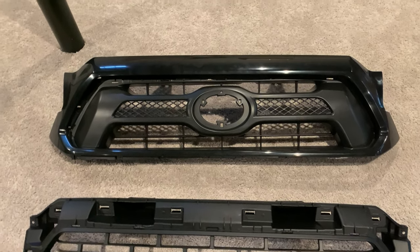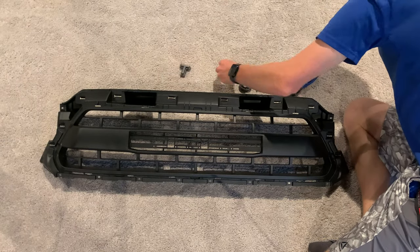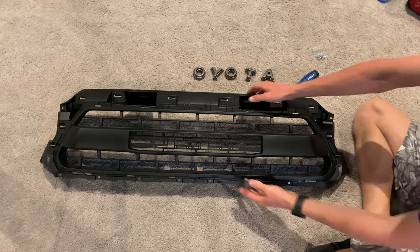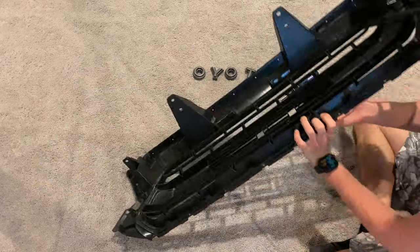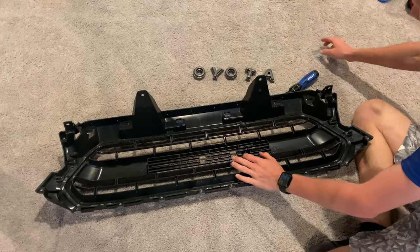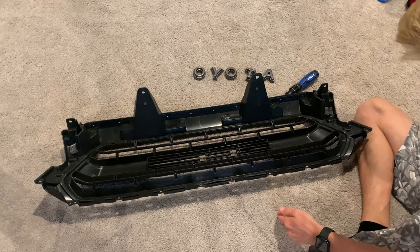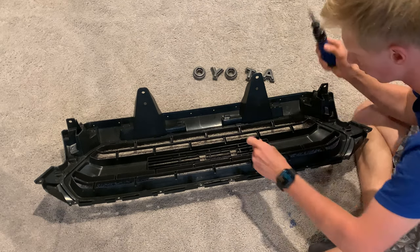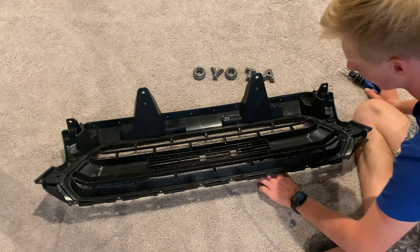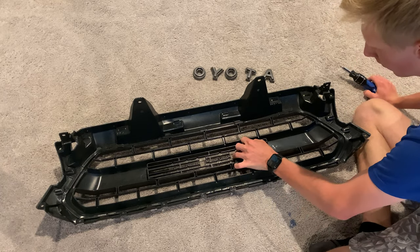To get started, lay out all of your grille letters, then flip over the grille. There are two screws on each of the letters that go through the back of the grille and into the letters. You really can't mess it up — all of the holes are pre-drilled both in the grille and in the letters, so it's super easy to make them line up and turn out straight. Do that for each of the six letters.